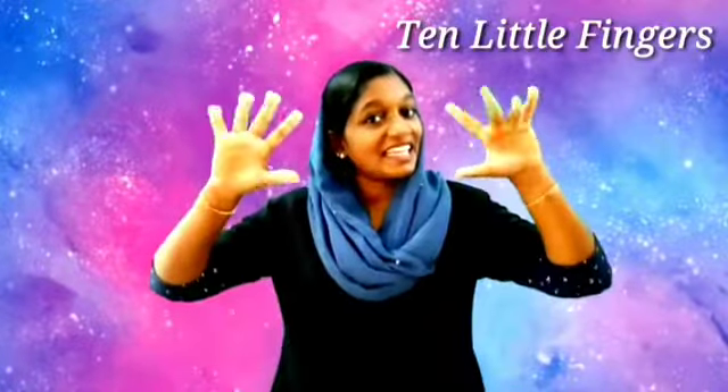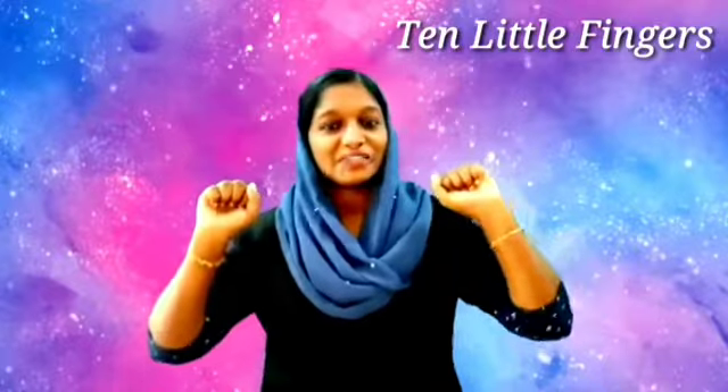Good morning, welcome back to English class. Today let's sing one rhyme — are you ready? Let's sing a rhyme together. So listen to ma'am and repeat. Ready? Let's sing the rhyme: Ten Little Fingers.